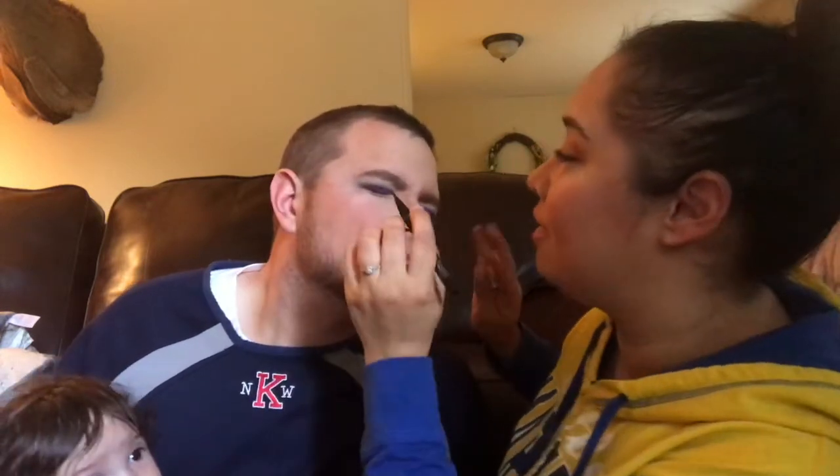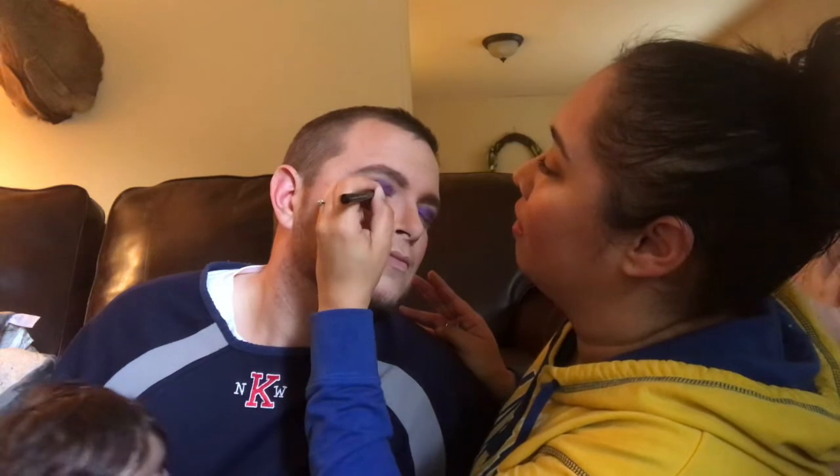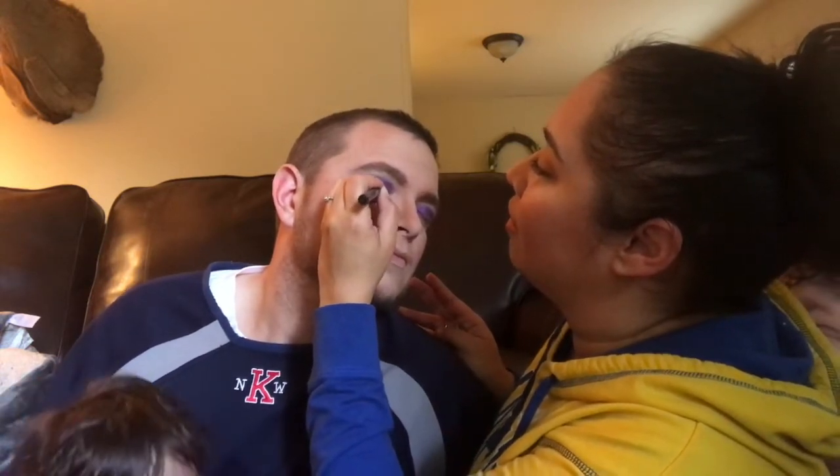Harley baby, what did you do? Oh here it is — we like the Clinique eyeliner here. Let's give him some wings so he can fly. Turn your eyes — okay just relax, don't move a whole lot. Stop blinking your eyes.